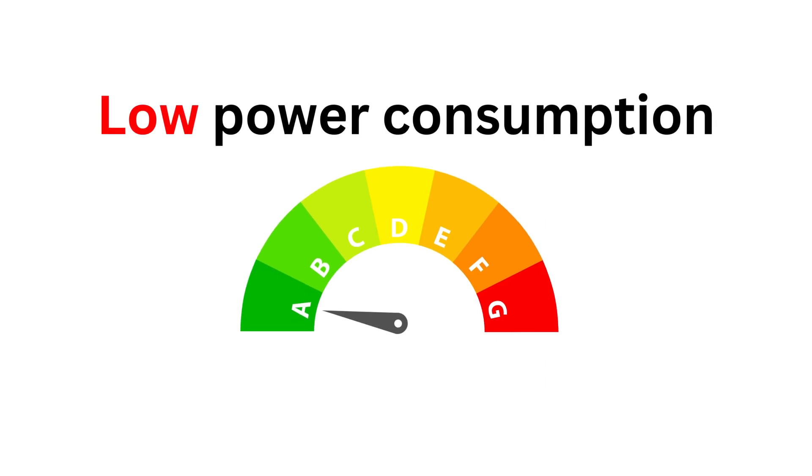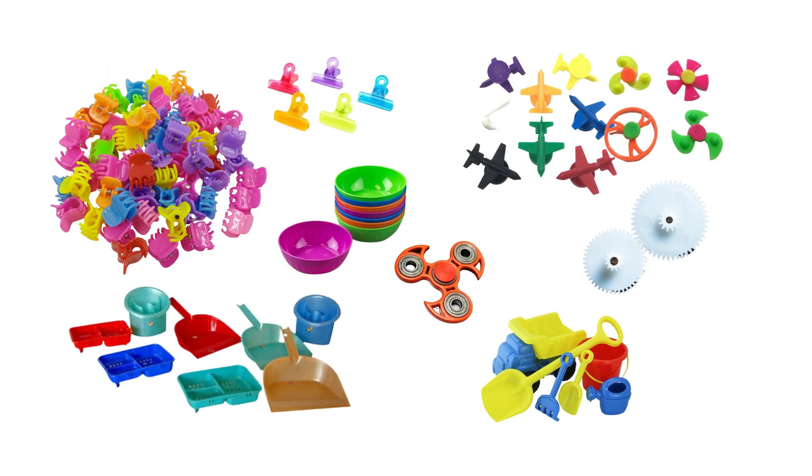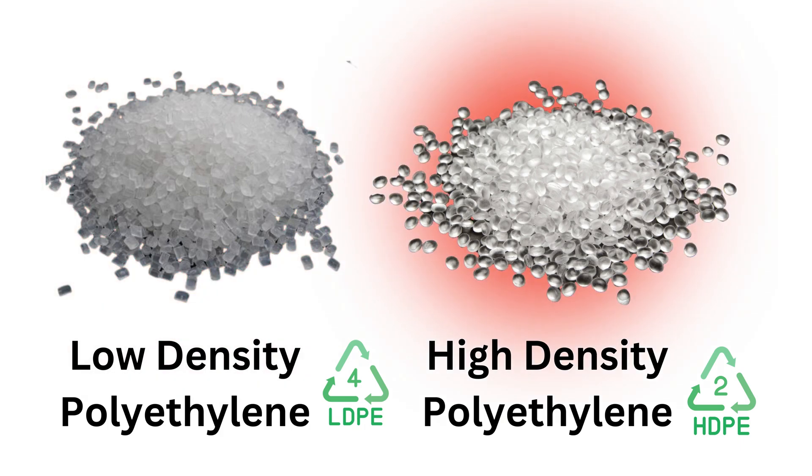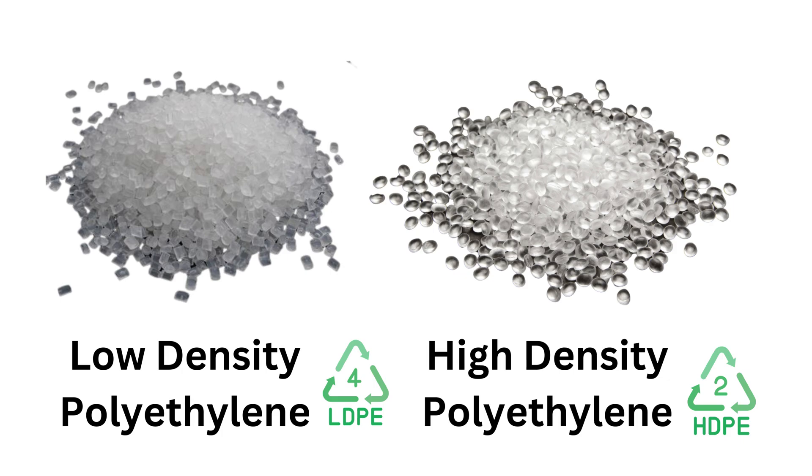With low power consumption and high efficiency of operation, this machine is perfect for making a variety of plastic items in a small space. It works effectively with a variety of raw materials like LDPE, HDPE, all types of recycled plastic, and more.